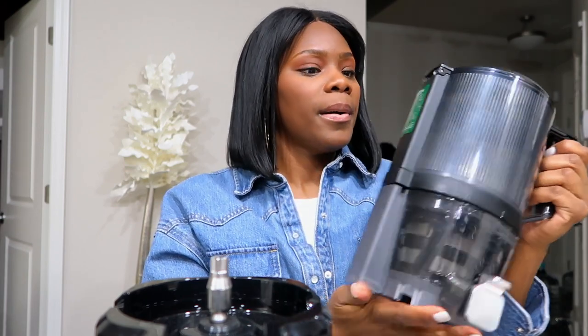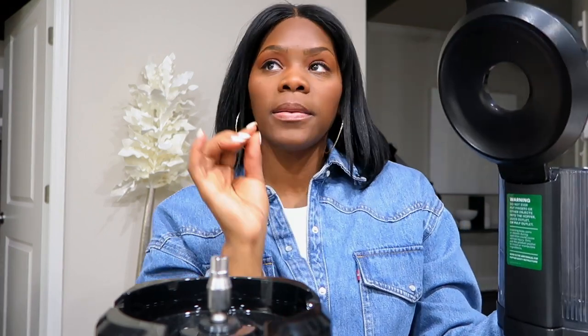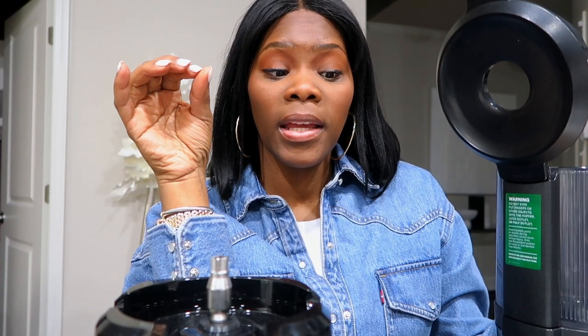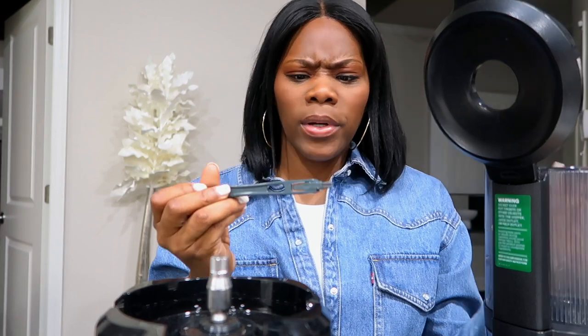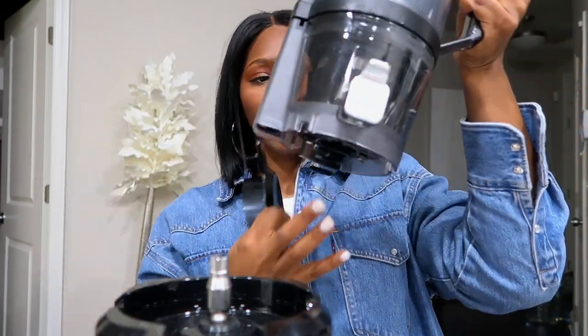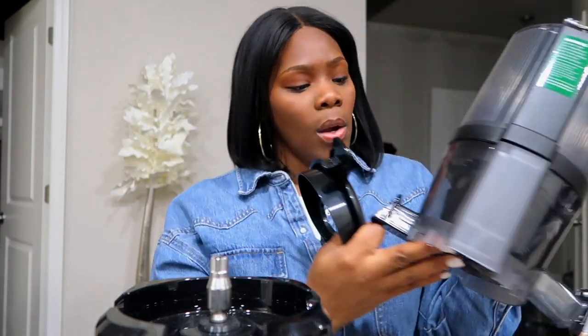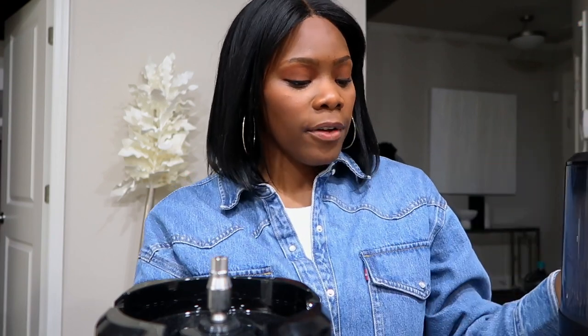Each piece, regardless of how much fruit is stuck on it, you can clean it off. This little brush is very helpful, but honestly I just run water over it using the sprinkle/showerhead setting and it gets most of it out. Every piece comes off — the top, the blade inside, the strainer cup — and I just clean it after each use.